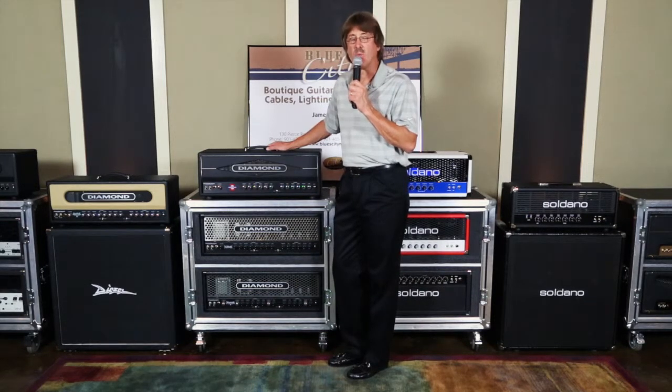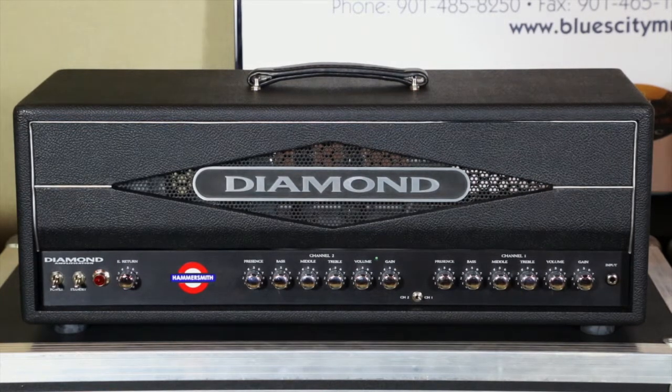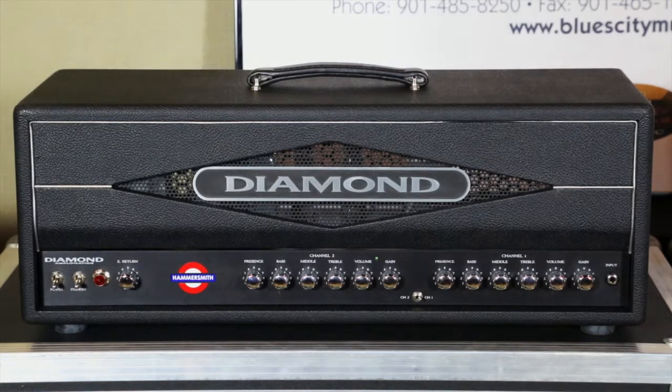Two-channel amp, 100 watts. It's got a global master, known as the effects return on it. It's got independent EQs and independent presence controls for each channel. Here is the front chassis of the Diamond Amplification Hammersmith. Remember, this is a custom shop amp made entirely in Houston, Texas.